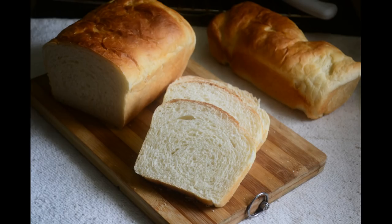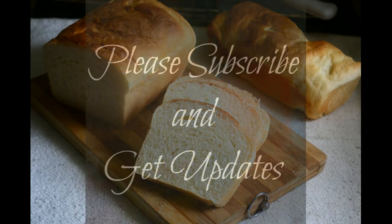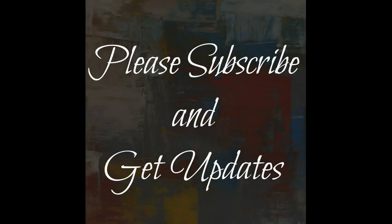I hope you enjoyed this video and found it useful. Please like, share and comment on the video, and subscribe to my channel to receive updates. Thank you.